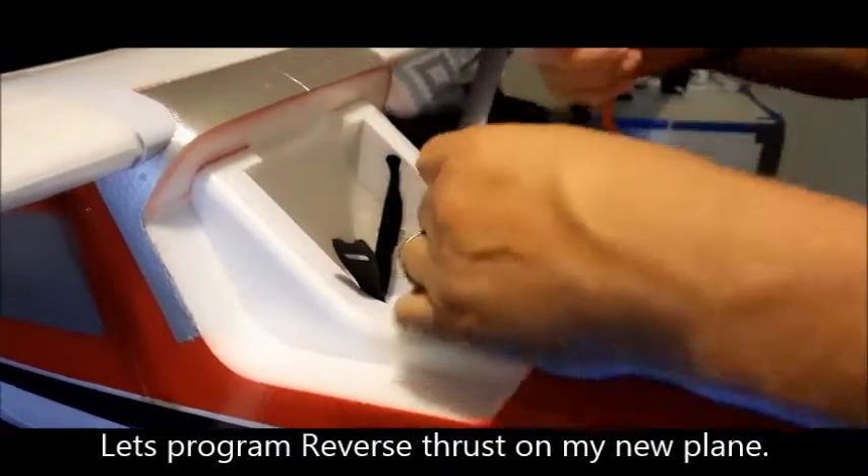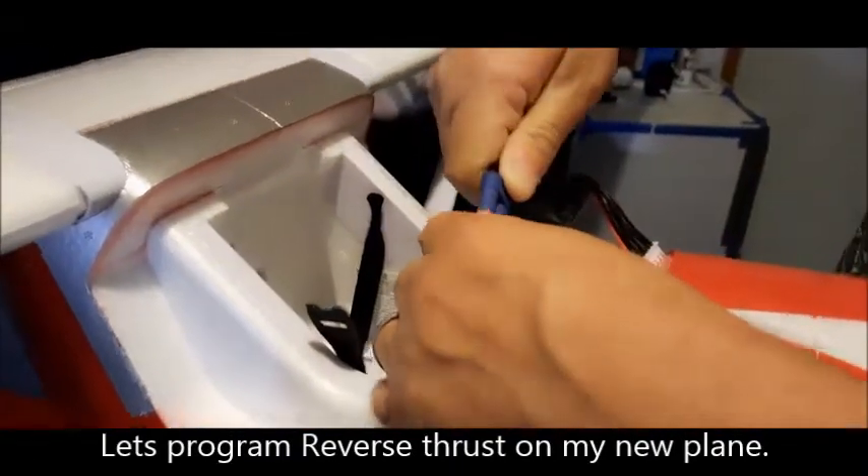Hey guys, it's E-Pilot RC here today. I just want to show a quick video on how you go about setting up reversing.